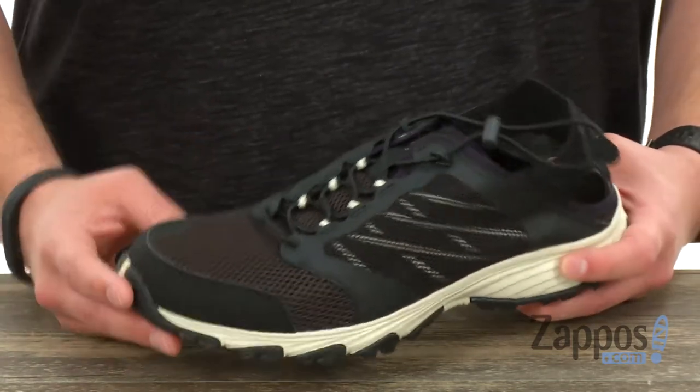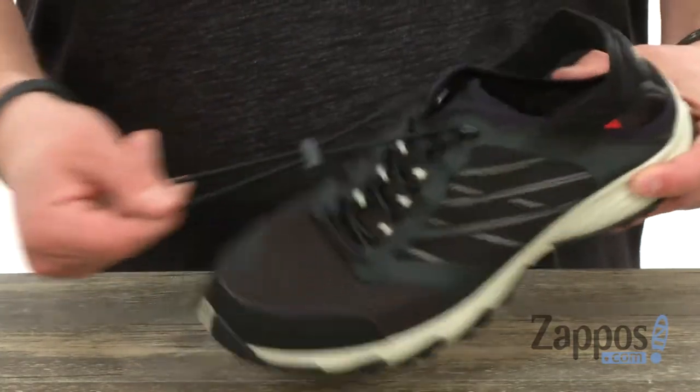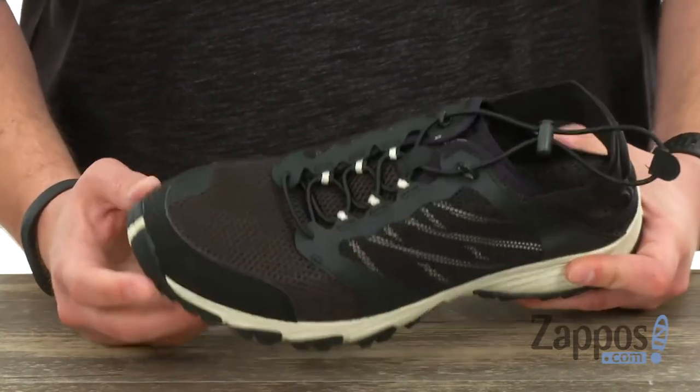You got that quick drying mesh upper here, really keep your feet cool and comfortable. And getting them on and off is gonna be a breeze thanks to that stretchy lace you have up there in the front — you just lock your foot in place and you're good to go.